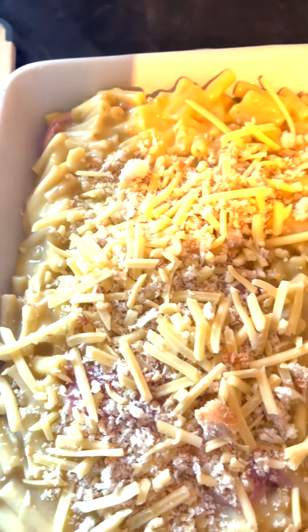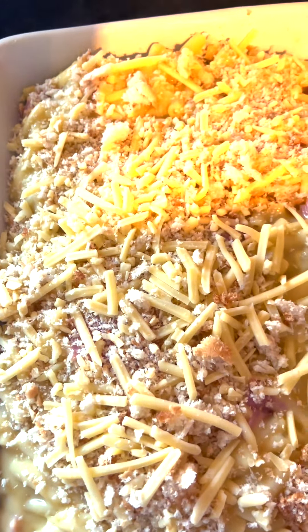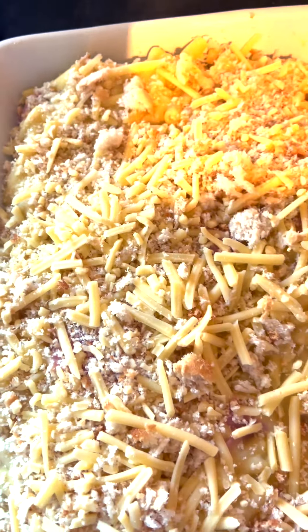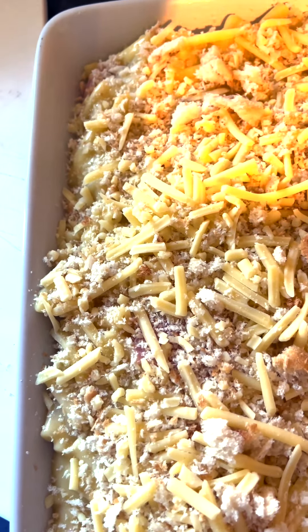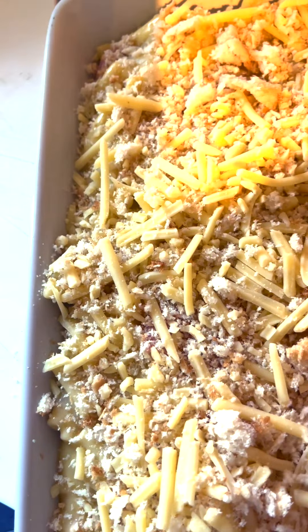I'm just going to sprinkle that evenly over the top. When it comes out of the oven, this will add a crunch to the top and give it a different texture rather than being sloppy and wet.